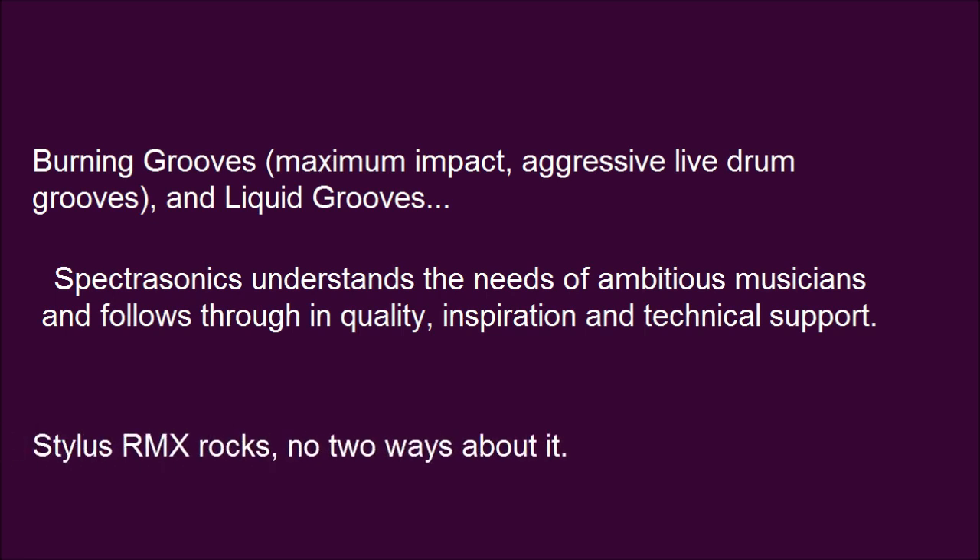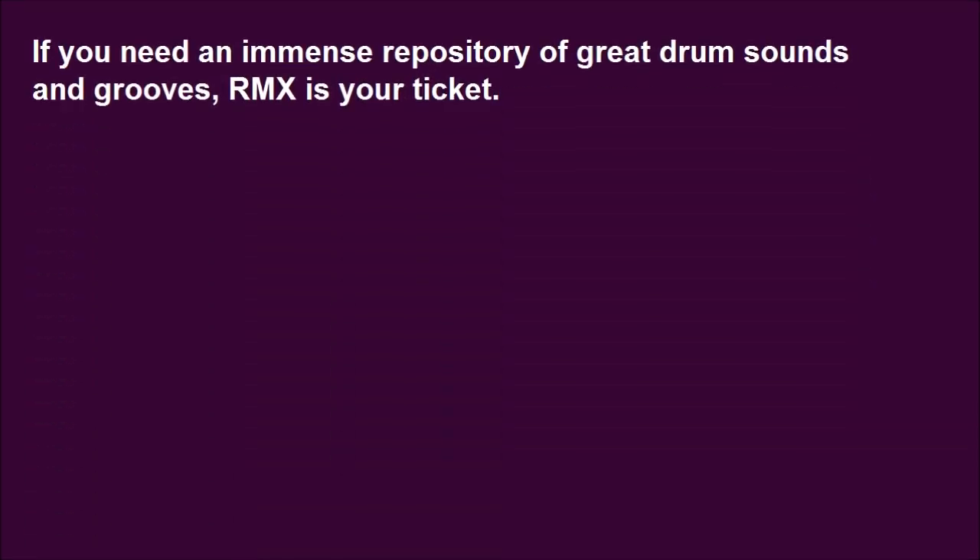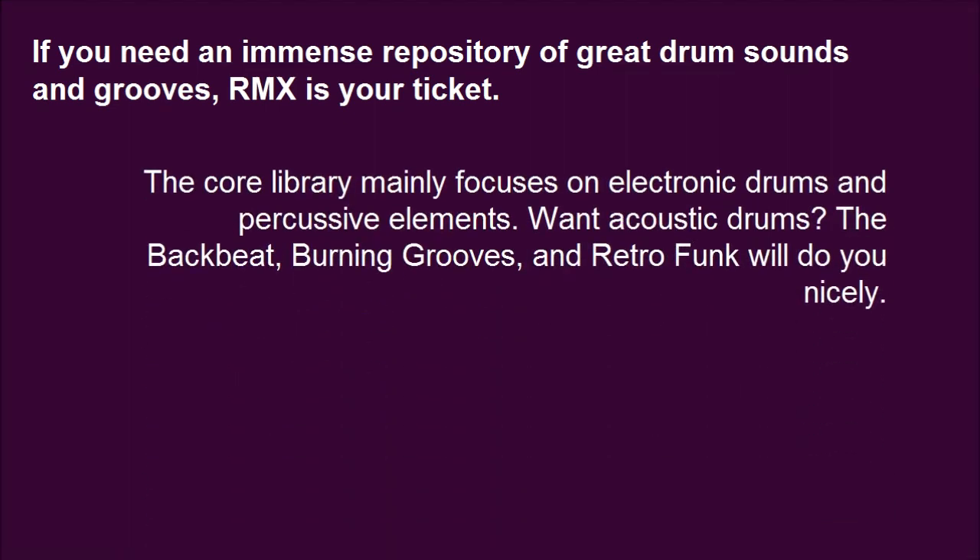Stylus RMX rocks, no two ways about it. If you need an immense repository of great drum sounds and grooves, the core library mainly focuses on electronic drums and percussive elements. Want acoustic drums? The Backbeat, Burning Grooves, and Retro Funk will do you nicely.